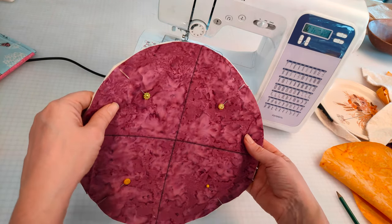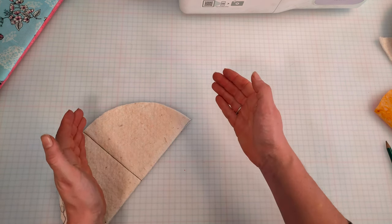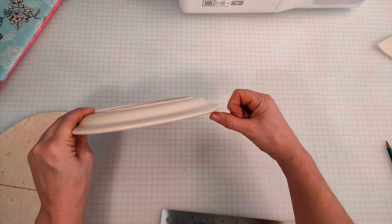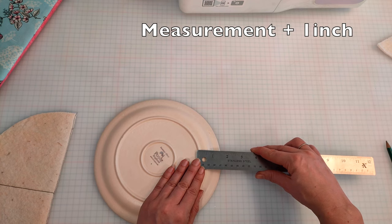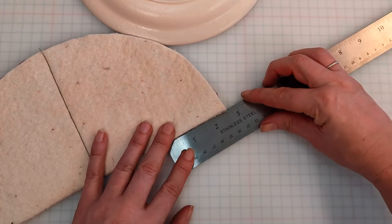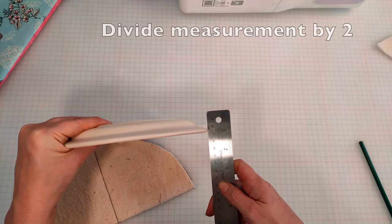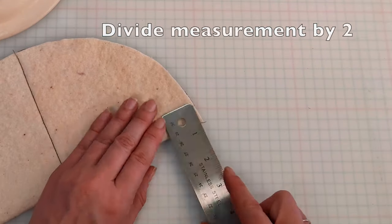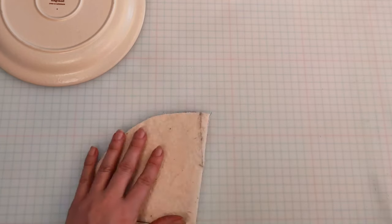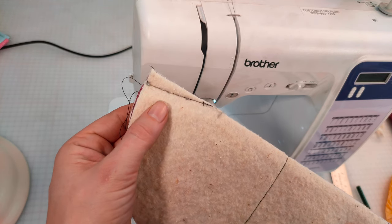Now we're going to give the plate cosy some shape. Start off by folding your quilted fabric in half. We're going to create a dart in this corner to create a slightly curved edge to the plate cosy. We get this measurement by measuring from the point where the plate starts to curve to the edge of the plate — in this instance it's one and a half inches. Then we're going to add one inch to this measurement, bringing it to two and a half inches. Mark this measurement along the sewn edge of your quilted fabric. Next we're going to measure the depth of the plate — in this instance it's just under one inch — and halve it. Mark this on the curved edge of your quilted fabric. Draw a line between these two points and that is going to be our sewing guide. Repeat this for the other four corners on the quilted fabric.